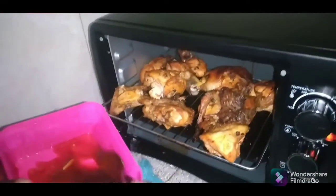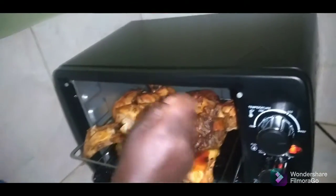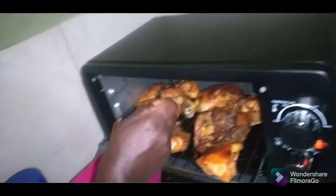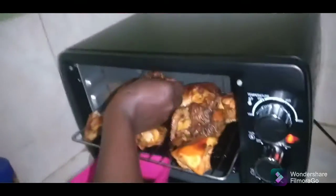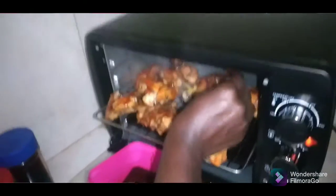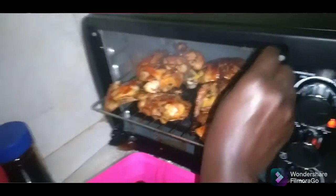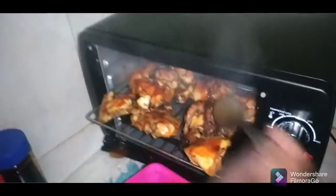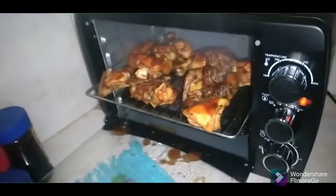So guys, I'm gonna add some of the sauce to the chicken now. This looks so good! I'm sorry you can't smell it because it smells amazing. It's almost done — I'll show you when it's finished.